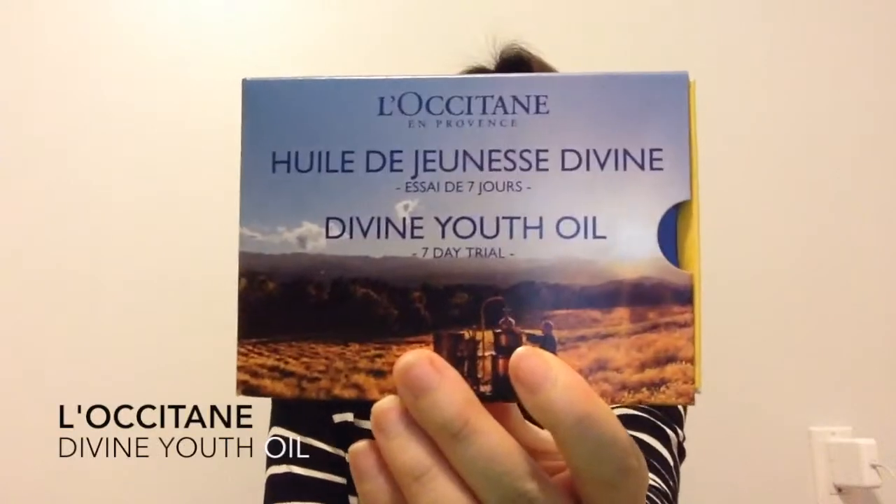Hey guys, welcome back to my channel. Today I'm going to do a review on this L'Occitane Divine Youth Oil. I picked this up about two months ago — I made a video providing a link that you guys could go pick up the seven-day trial sampler, and I have used up the oil and I'm gonna do a review.